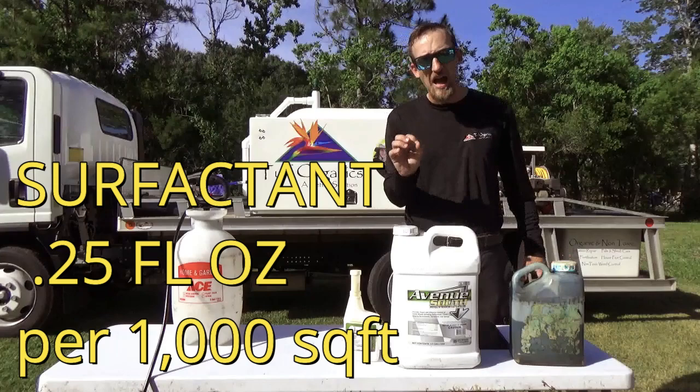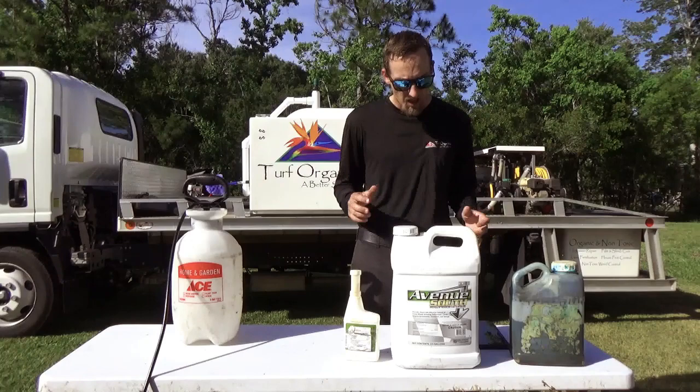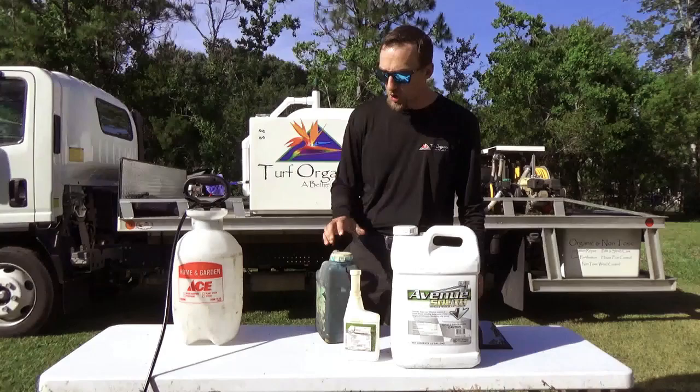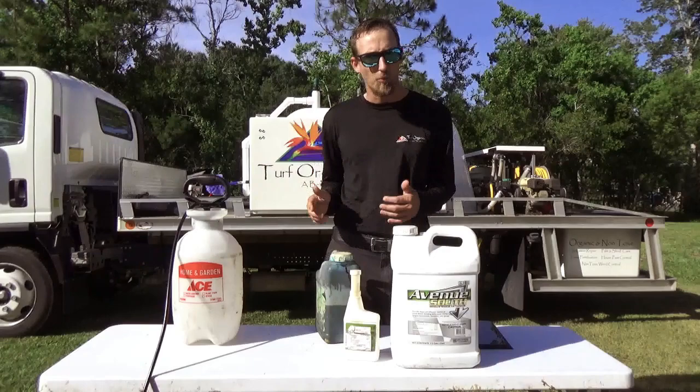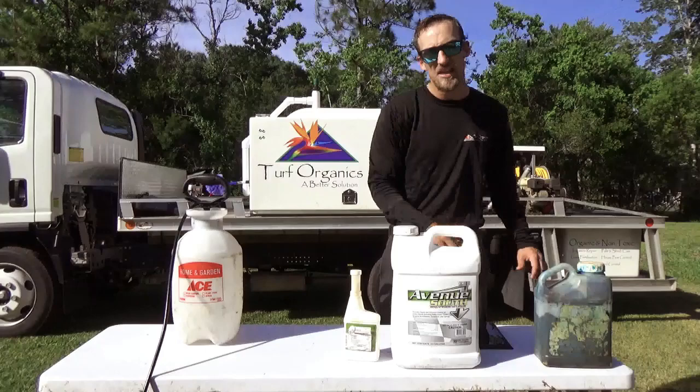For the blue dye, just use a splash. Once you start to use the blue dye, you figure out how much you use depends on how blue it's going to be. Some people want it just light blue, some people like it dark blue. So just use a splash — if you want it more blue, add more; next time use less. There's nothing really too scientific with the blue dye, because that's just showing you where these products are being applied.